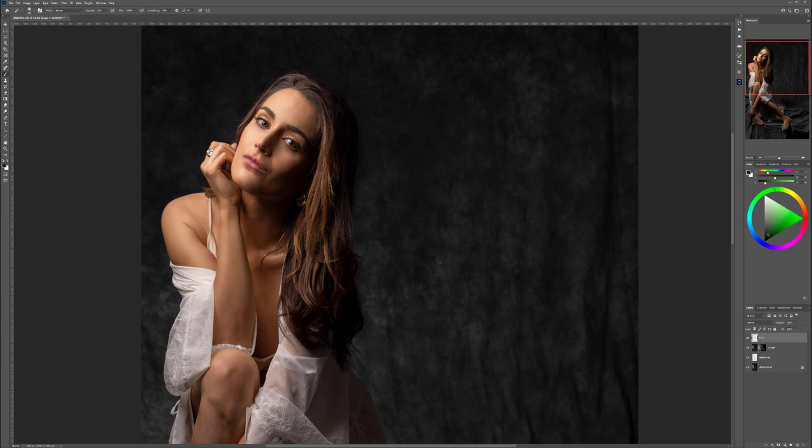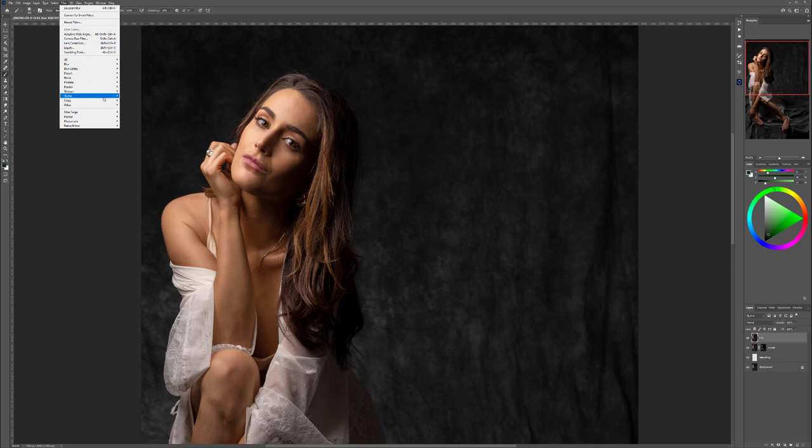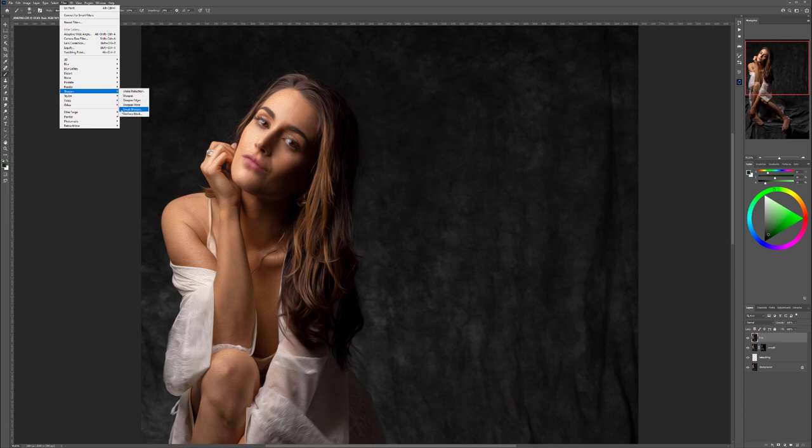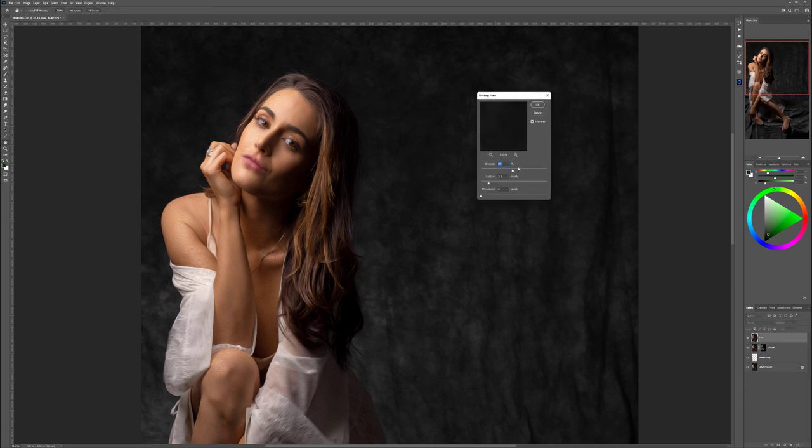Press Ctrl+Shift+Alt+E to create a new combined layer. Call it 'hair.' Go to Filter > Stylize > Oil Paint. Set stylization, cleanliness, and scale. Enable lighting to give it a little more depth. Click OK. Then go to Filter > Sharpen > Unsharp Mask to pop the lines a bit harder — around 150. Click OK. You can see we now have better, sharper-looking hair.